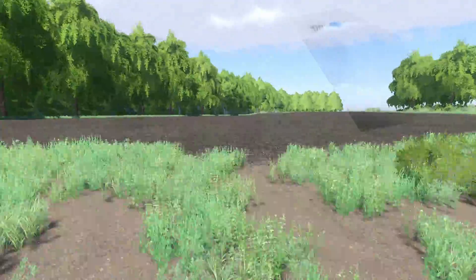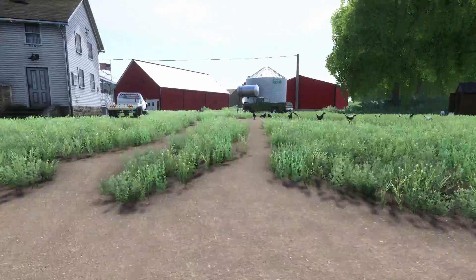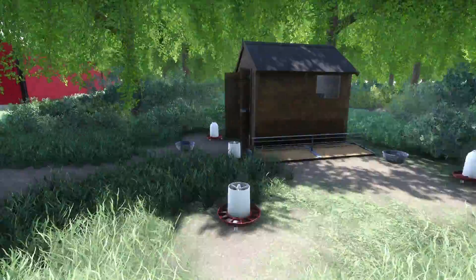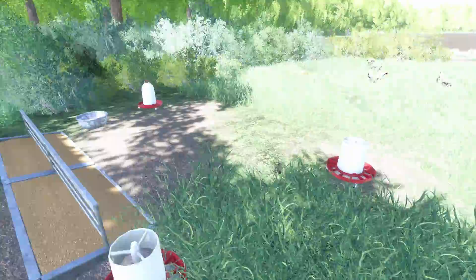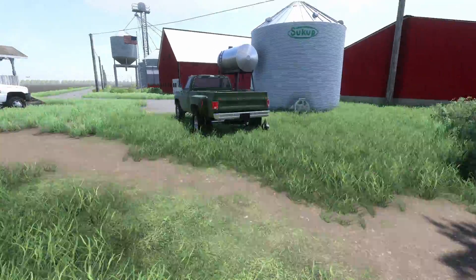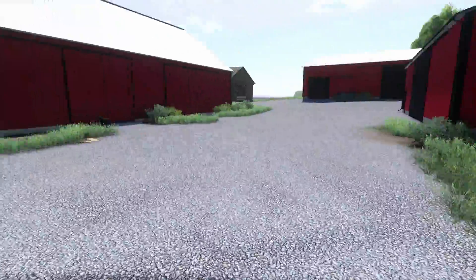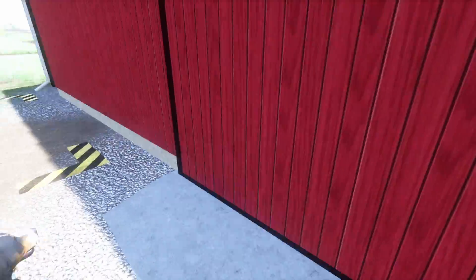We do have chickens and cows on this map — chickens don't take a whole lot. We do have a grain bin here for soybeans for when it comes to that time.